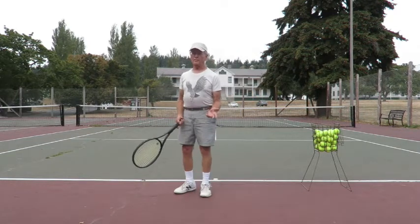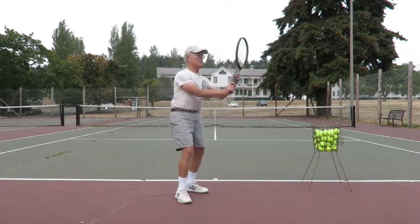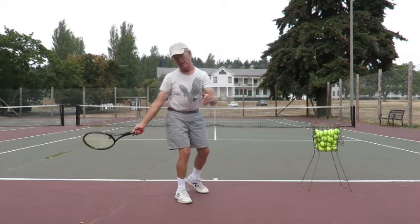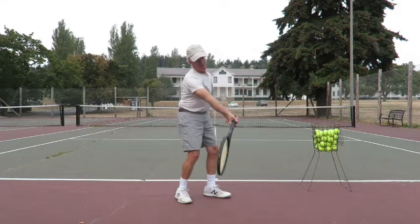So let's look at it from the other side. Racket up and around like this, tip back over the head. Notice this is very circular. The racket face is mostly tipped down. Swing down, out away, contact, tip it up and over.